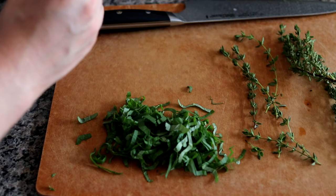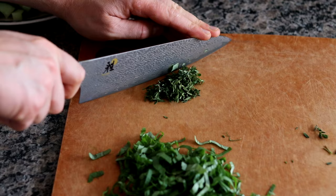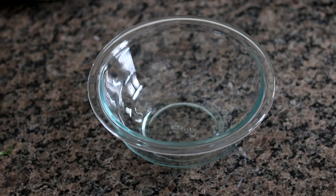Next we can prep the fresh thyme. This is really easy. What you want to do first is start by just removing those leaves from the stem using your fingertips. And once you separate those leaves from the stem, you just want to take a knife and just run it through your thyme leaves until these are just very, very finely minced up.